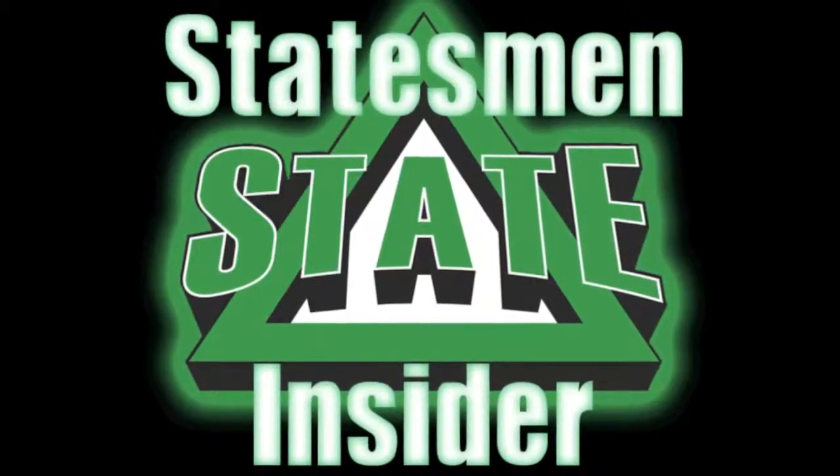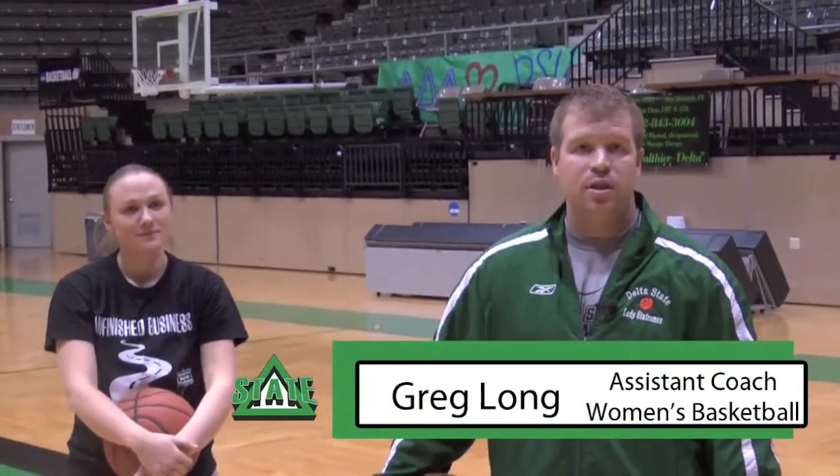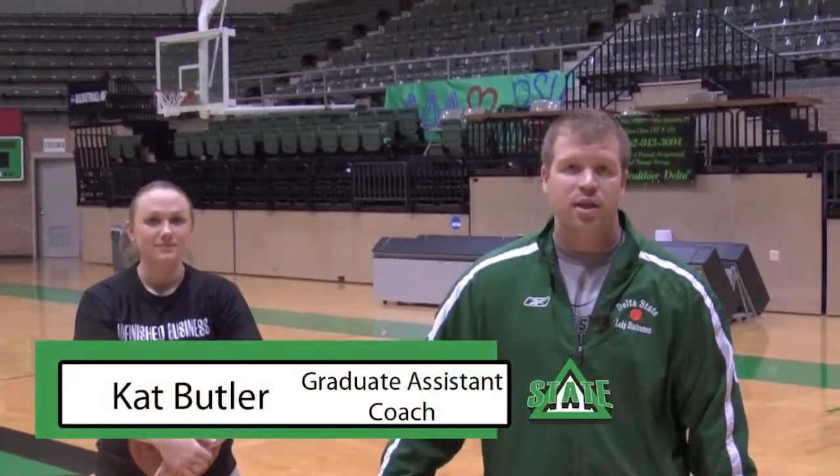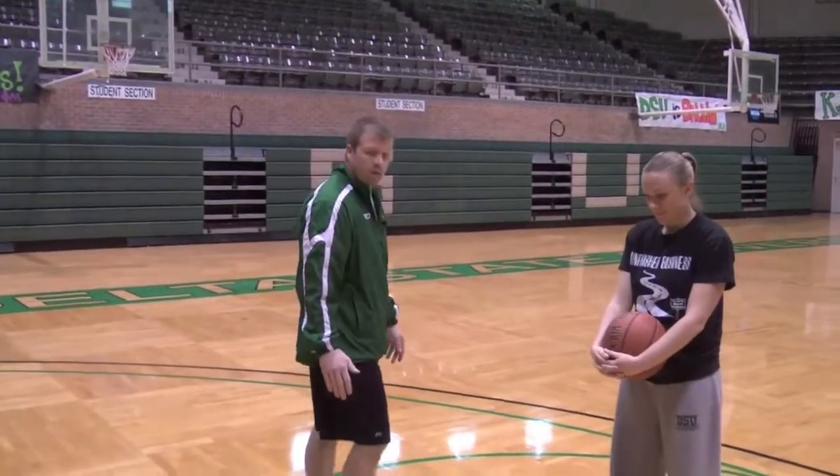Welcome back to the Statesman Insider. I'm assistant women's basketball coach Greg Long here for the coach's quick tip, which is the Lady Statesman way to shoot free throws. Assisting me today will be our graduate assistant, Cat Butler. Here today we're going to be talking about the Lady Statesman way to shoot free throws.